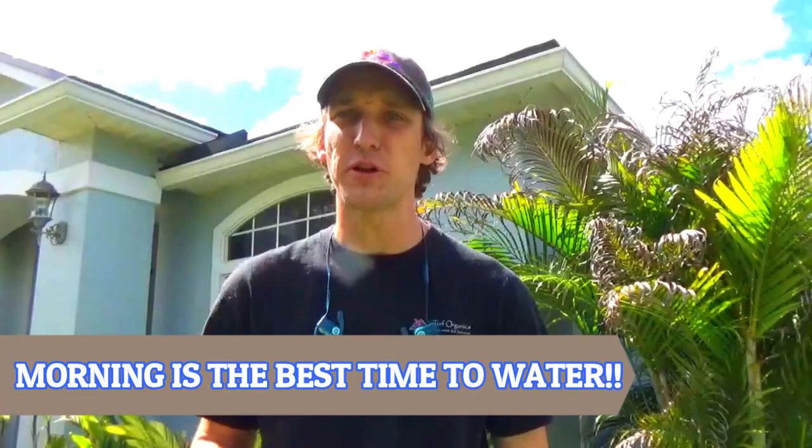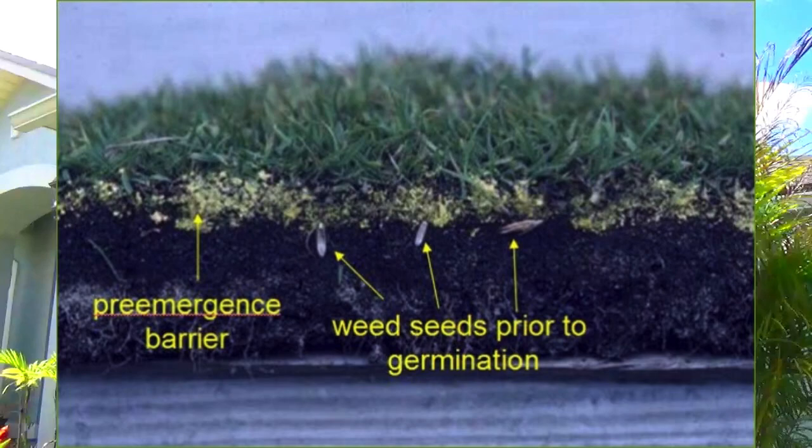Pre-emergence need to be watered in after you apply them. It doesn't have to be immediately after — morning time is always the best time to water. So the day you apply your pre-emergent, set your irrigation to water the next morning. Most pre-emergence need to be watered in with at least half an inch of water, so the pre-emergent sinks down and creates that barrier in the soil to prevent seeds from growing.